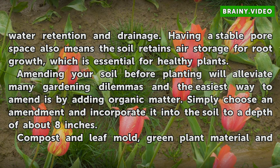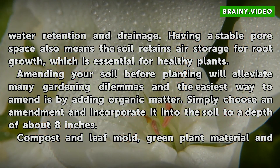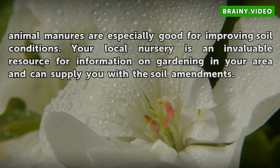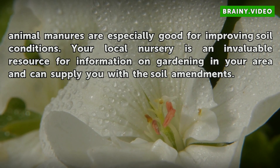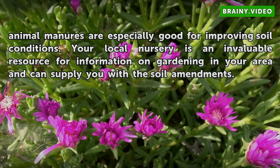Simply choose an amendment and incorporate it into the soil to a depth of about 8 inches. Compost and leaf mold, green plant material and animal manures are especially good for improving soil conditions. Your local nursery is an invaluable resource for information on gardening in your area and can supply you with the soil amendments.